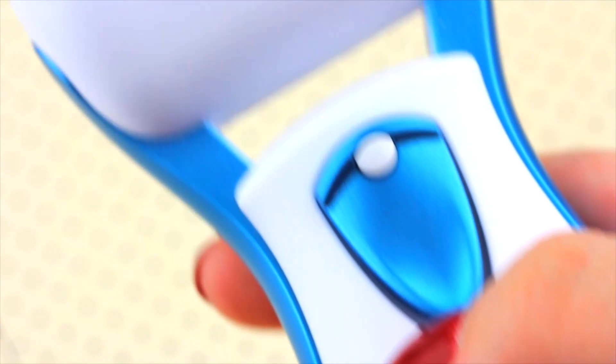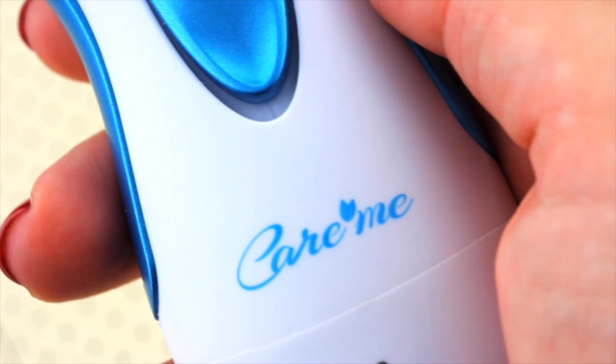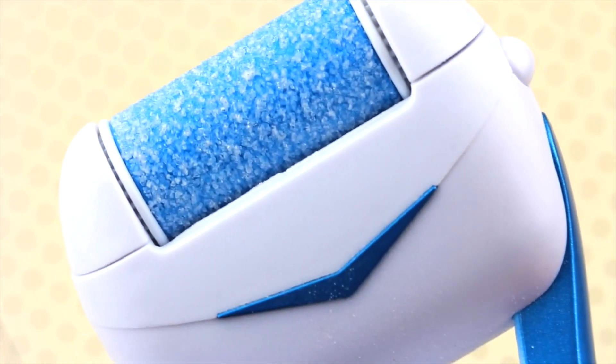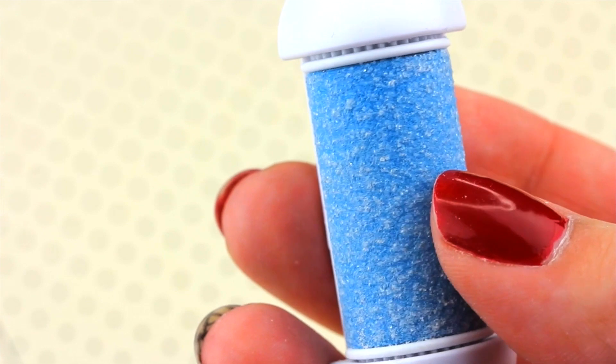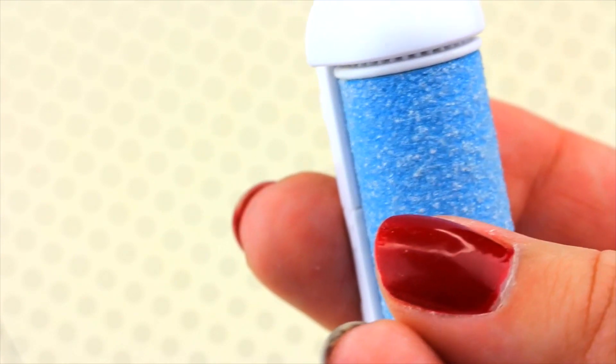Something I really liked about this is that it doesn't have batteries, so you don't have to replace them — you can just charge it in the wall whenever it dies, and it took a while for the battery to die. As you can see, this is what the rollers look like up close. They have little granulates on them.